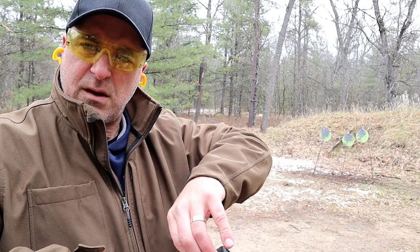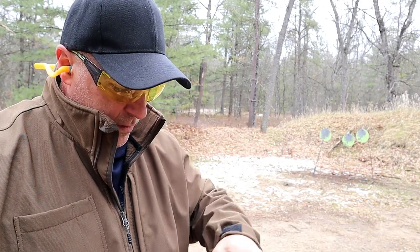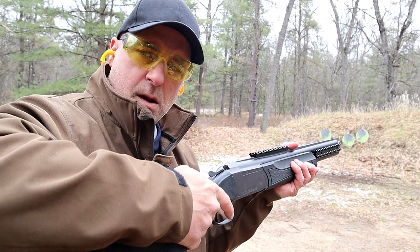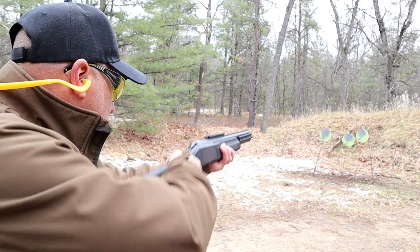Using the action release the barrel comes right off. Here are the number five loads — go ahead and put those in there. Remember to push that safety forward. We'll go to the target on the left.